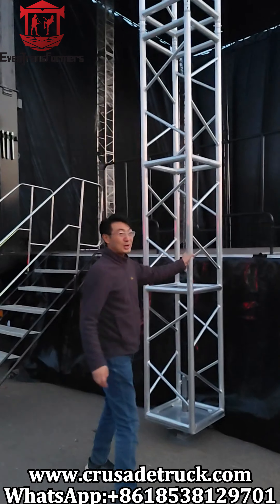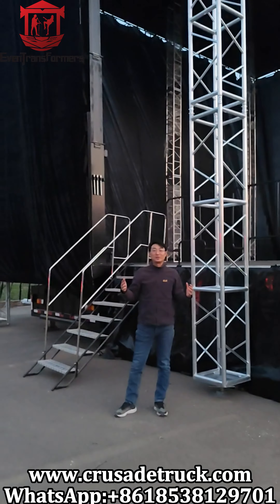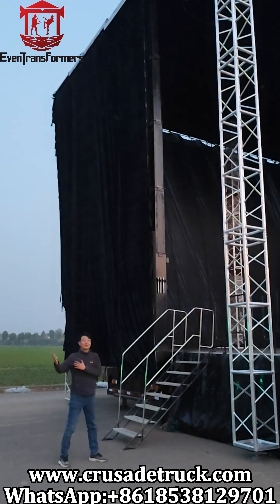This is the trusses — the go post trusses. The trusses make the mobile stage high enough for the speakers, and you can also have a screen mounted on them.